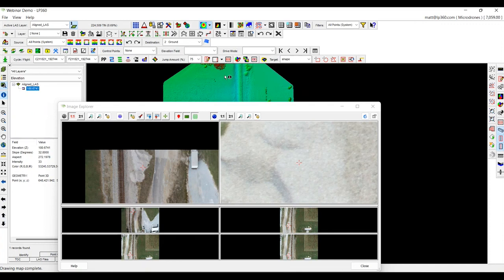Thanks everybody. That's the last feature I wanted to show you on how we can enhance the data from the DJI L1 — from updating the LAS to assigning a point source ID, doing strip align and assessing the data if you actually needed to do a strip align tool, smoothing out the data to decrease the noise, and one of my favorites, the Image Explorer tool. I appreciate it. If you have any questions, please do not hesitate to reach out to me. My email is matt@LP360.com. I look forward to working with y'all.